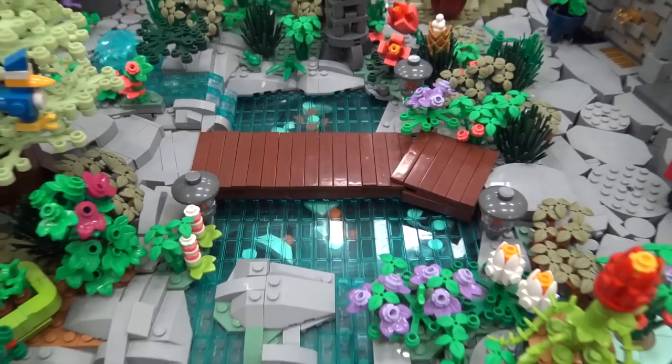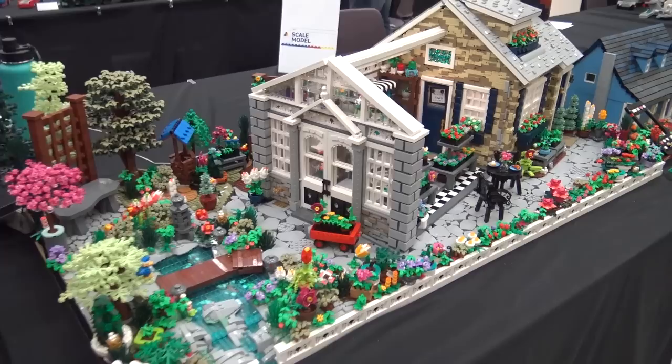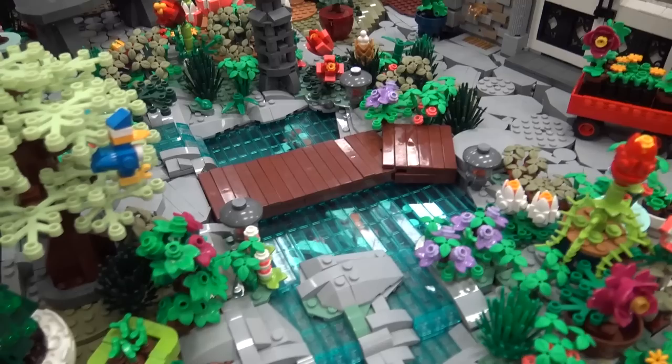I was inspired by another builder to build in more of a dollhouse type scale. So I started out with the greenhouse, and then it needs to be attached to a tea shop, and then I'm like, hey, I should have a koi pond, and hey, let's make the koi swim. Things get out of hand quickly — she keeps going.